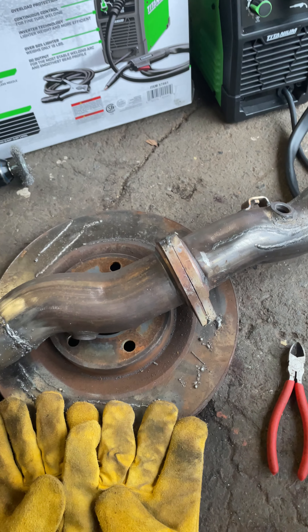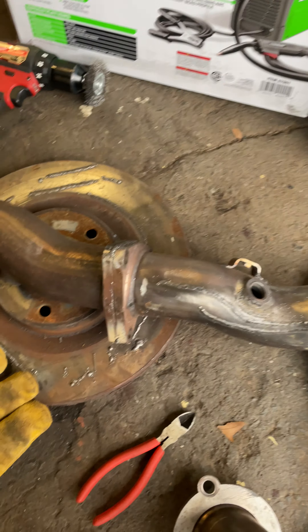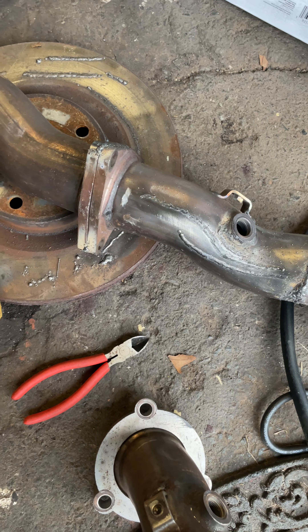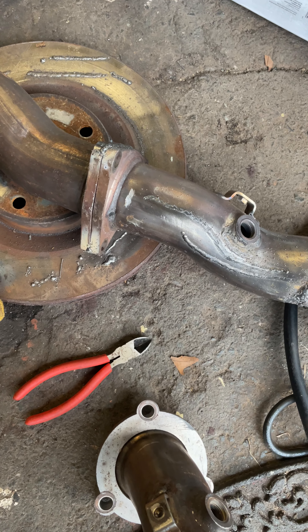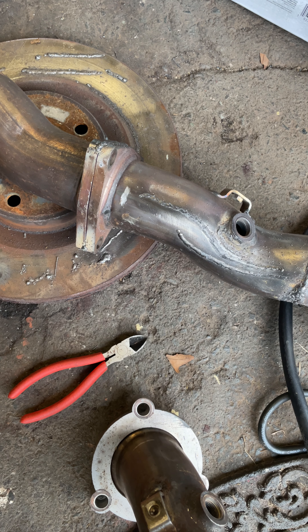What is going on YouTube, back with another video. Today I'm going to be doing a review on the Titanium Flux 125 welder kit that I picked up from Harbor Freight. I'm a beginner welder, I've never welded before — just picked this up about a week and a half ago and tried it out for about two days.